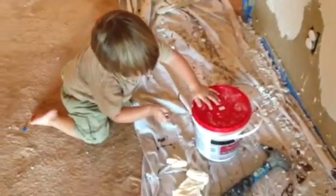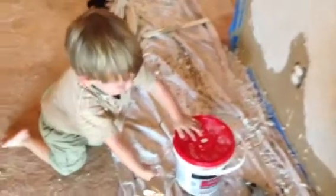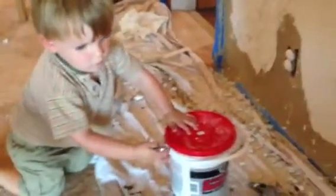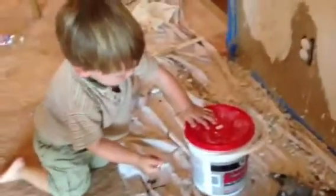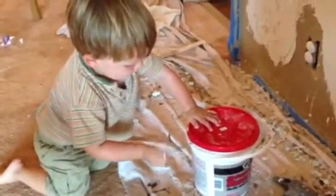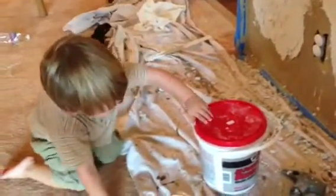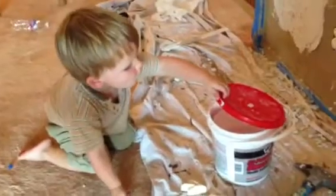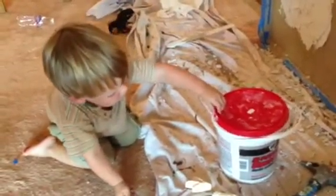You can open that for Daddy. I've watched Daddy open a lot of paint cans. Whatcha doing? You got that figured out? There you go. It opened. Good job. Good job, Donovan. Good job.